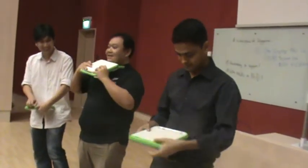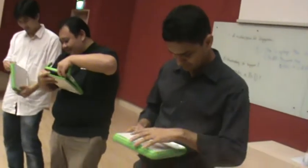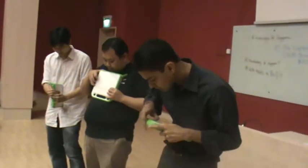No screwdriver, nothing. I gave it to my brother. He used a screwdriver and tried to pry it open. I said, don't. Once you have done it, go elsewhere. Put it there. Don't let other people look at it.